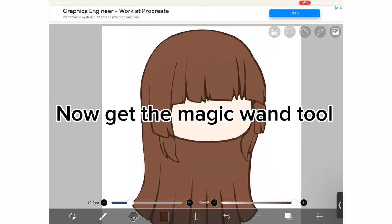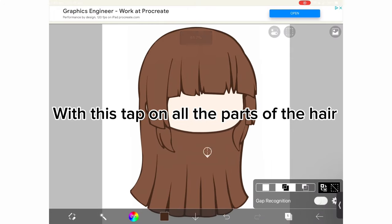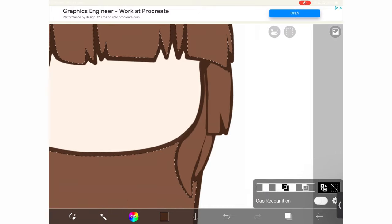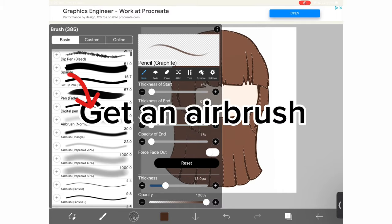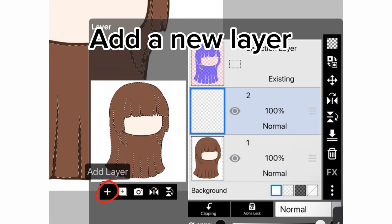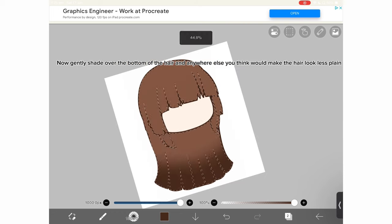Now get the magic wand tool. With this, tap on all the parts of the hair. Get an airbrush. Now gently shade over the bottom of the hair.